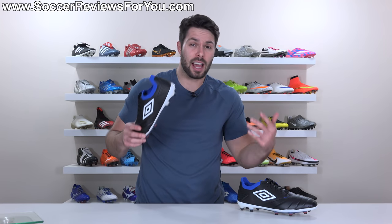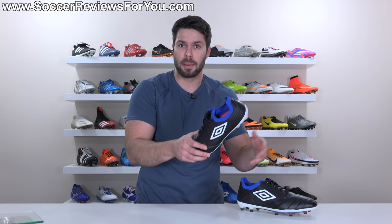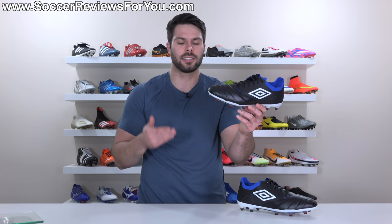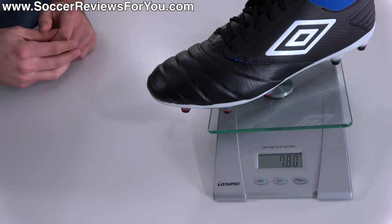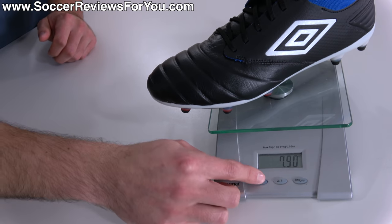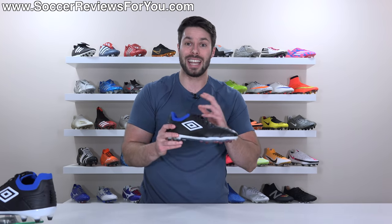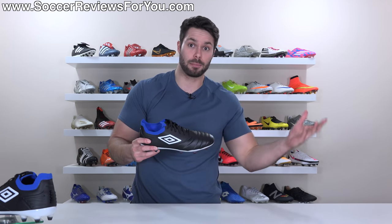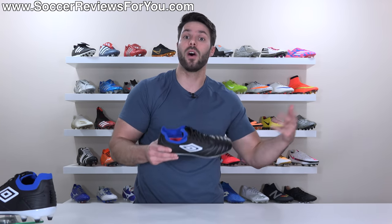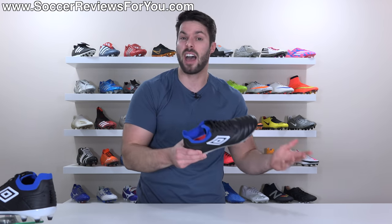Something surprising about a lot of Umbro boots in recent years is that they're lighter than expected — but that's not necessarily the case with the Toko Pro. In a size 9.5 US, the boots weigh in at 7.9 ounces, or 223 grams. Comparing to other boots in this category, the Nike Tiempo and Puma King Platinum are a little bit lighter, while it's very comparable in weight to the Copa 20.1 or Copa 20+. They're definitely not going to feel heavy though.